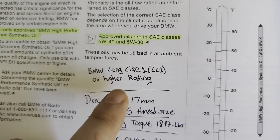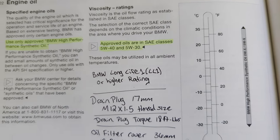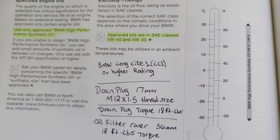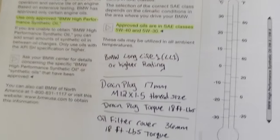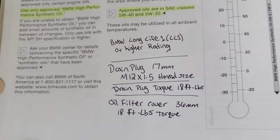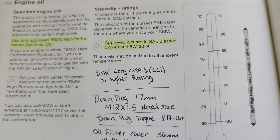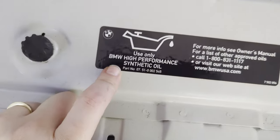After doing the research, my 2001 BMW Z3 needs the BMW Long Life 1 (LL01) rating. That rating system has since been updated — they're now up to Long Life 4 or 5 — but you have to find the right type for your car. I also always write down my torque specs in my manual so they're handy for every maintenance job. You can also check under the engine bay where there's usually a label.